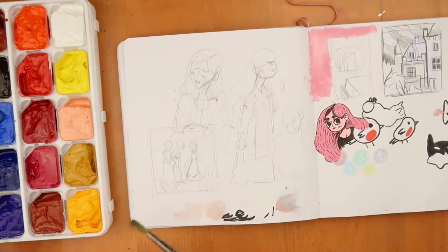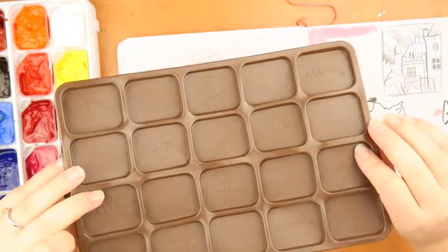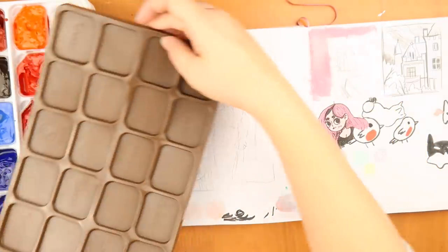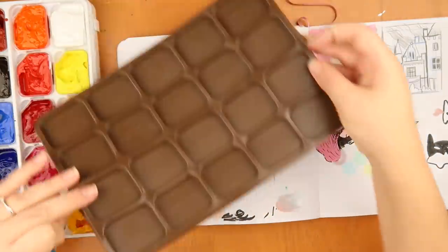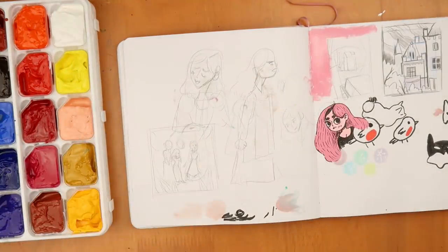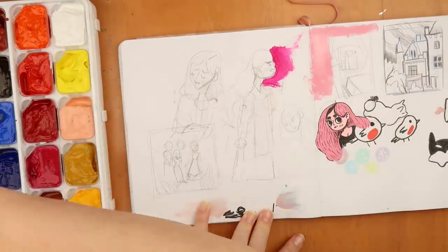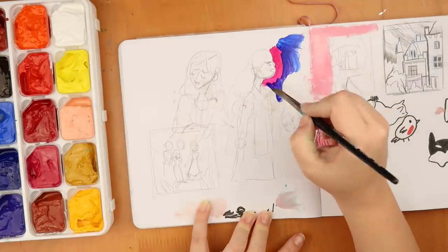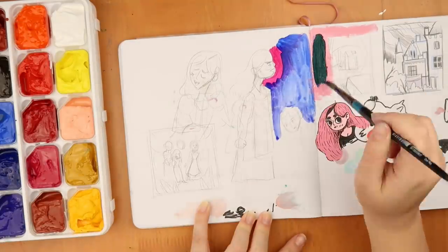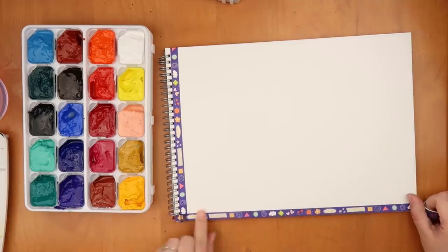One thing I noticed straight away is there's no palette with this set — unless you use the lid as a palette. I'm not really into putting paint on there and then closing it, so I'm going to test a few colors in my sketchbook. It does seem a little watery, but that's not necessarily a problem for me since I like watercolors. The issue would be if it's not opaque enough.